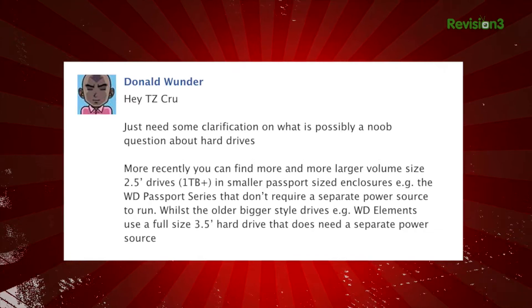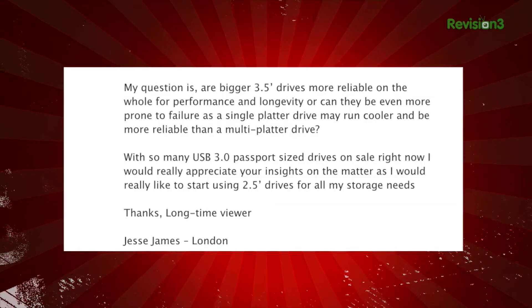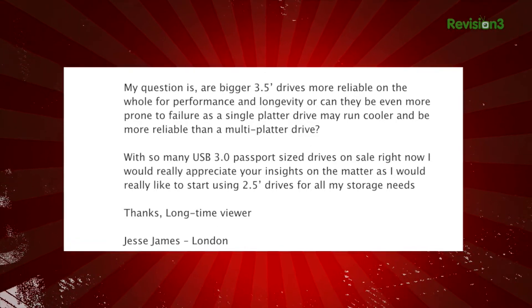Hey, from our Facebook page, Jesse James writes in: I just need some clarification on what is possibly a new question about hard drives. More recently, you can find more and more large-volume-sized 2.5-inch drives — we're talking 1 terabyte plus — in smaller passport-sized enclosures like the Western Digital Passport series that don't require separate power sources to run, whilst the older, bigger-style drives, like the Western Digital Elements, use the full-size 3.5-inch hard drive that does need a separate power source.